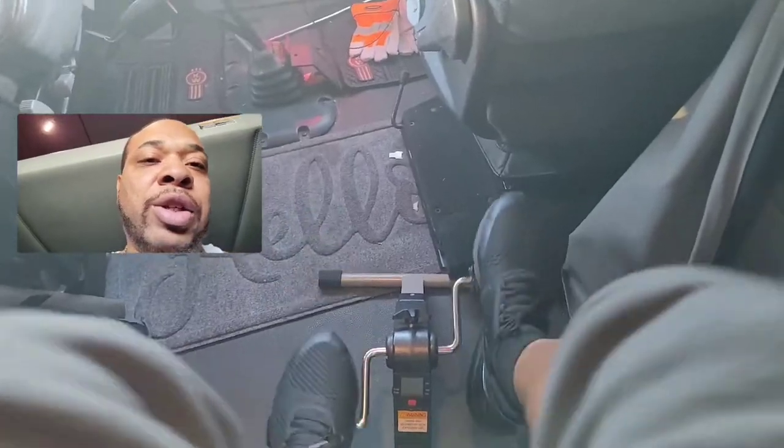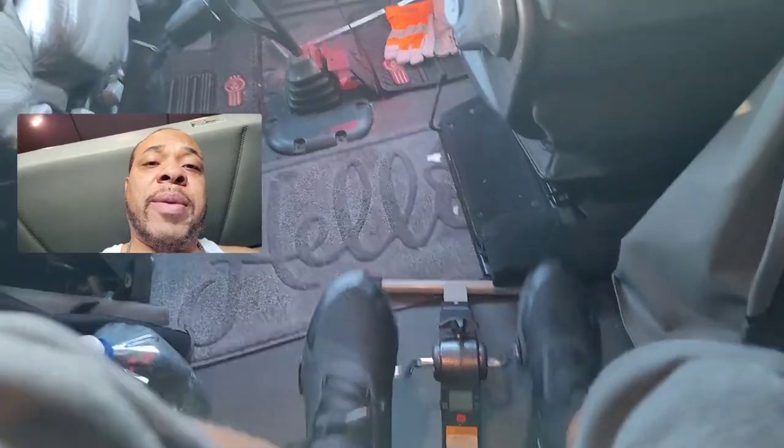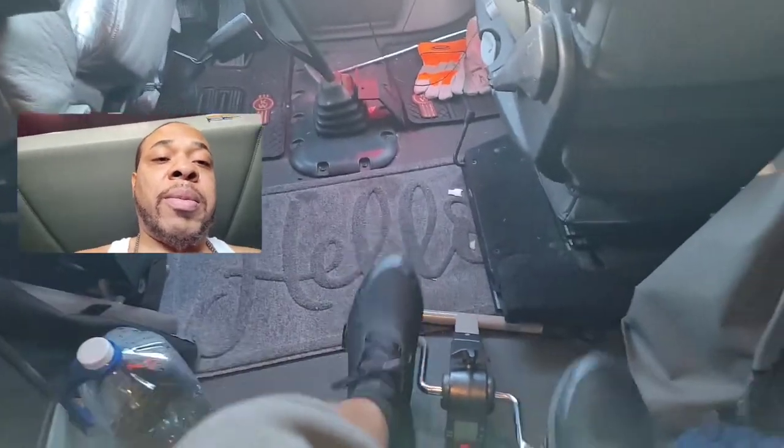I usually do about 30 to 45 minutes on here when I'm inside the truck and shippers or receivers are taking too long.